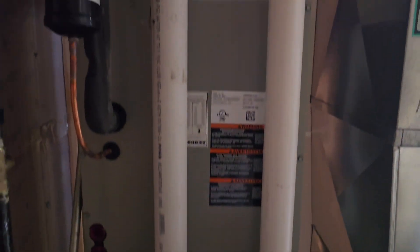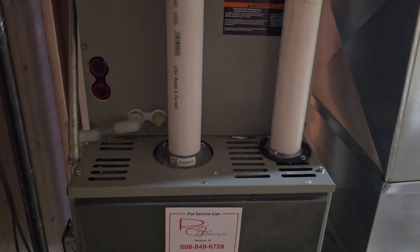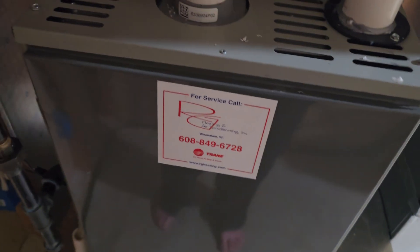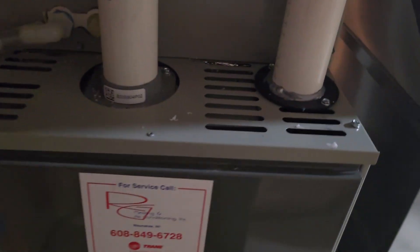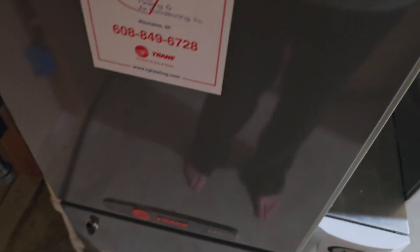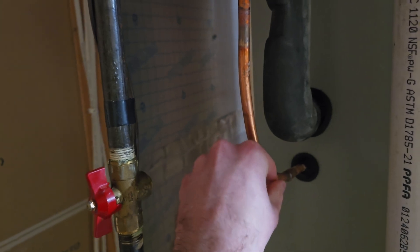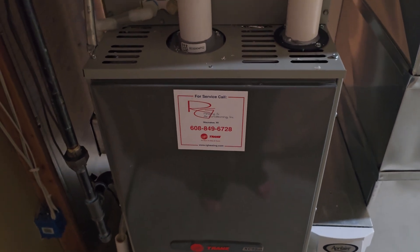So this is our new furnace. It's a Trane XC95M modulating furnace, 60,000 BTUs. It's currently running — actually the heat pump is running outside, so it's just the blower running, not the actual gas burning. The coil coming in is nice and warm. We're pretty close to the set point, so it shouldn't be running too hard.